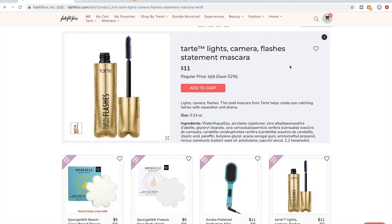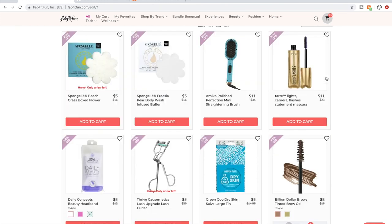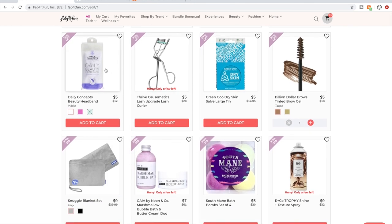Tarte — I mentioned I don't purchase because they're owned by a company that tests on animals. I haven't seen anybody talking about this mascara. I've seen people talking about the palettes though, and people do like their palettes.